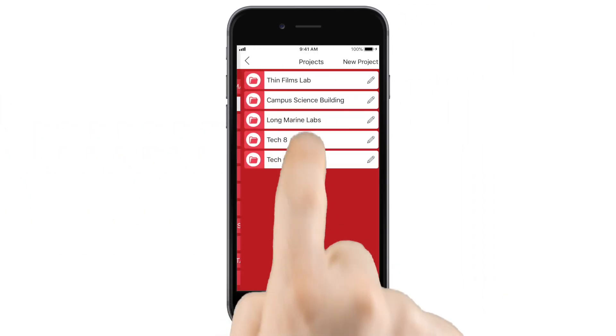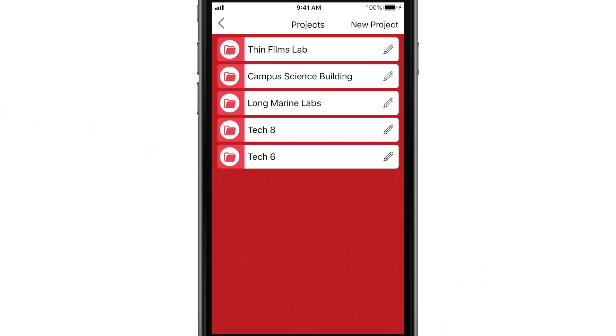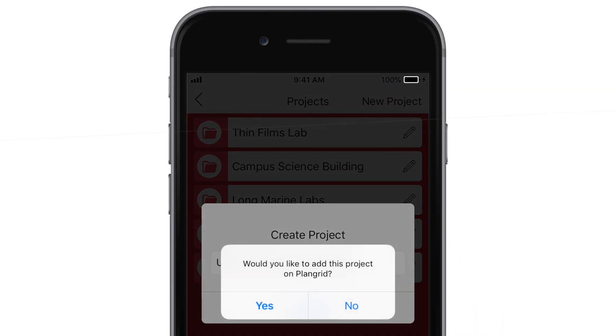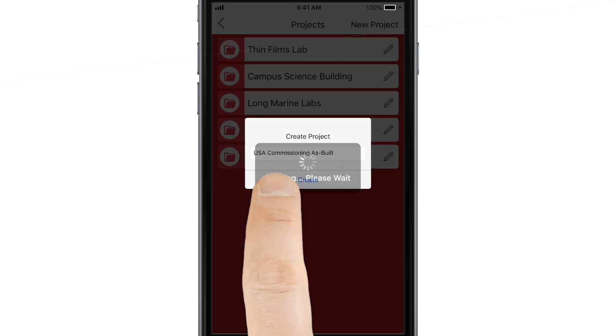Simply open the app and choose Projects to create a project. Tap New Project, then give your project a name. When you tap Create, you'll be asked if you want to sync the project with PlanGrid.